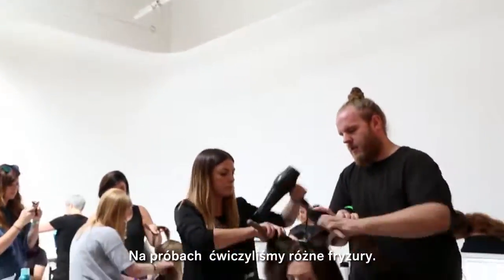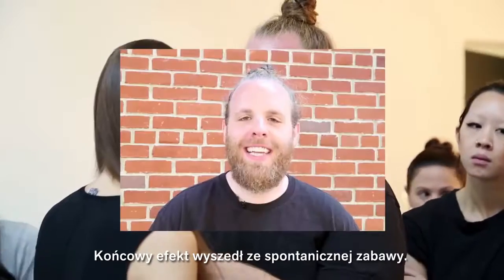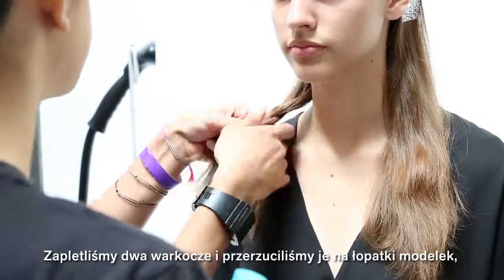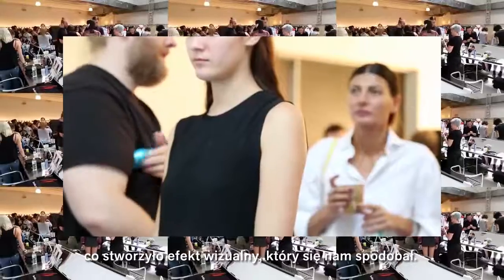At the hair test we were playing with a number of looks and what we ended up going with was something that just kind of spontaneously happened. We were braiding the hair and we flipped it behind the shoulders at one point and it created a kind of unusual shape that we liked.